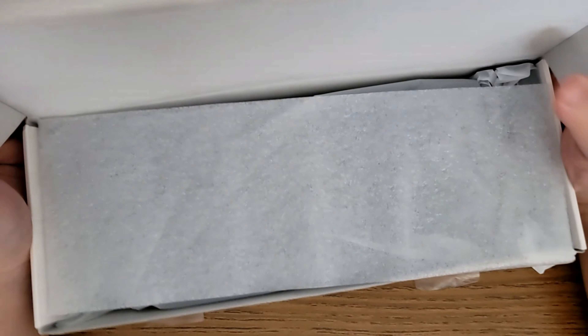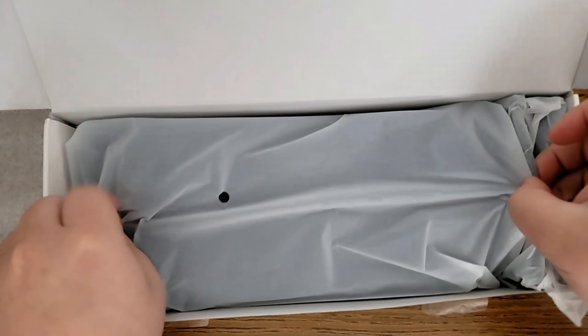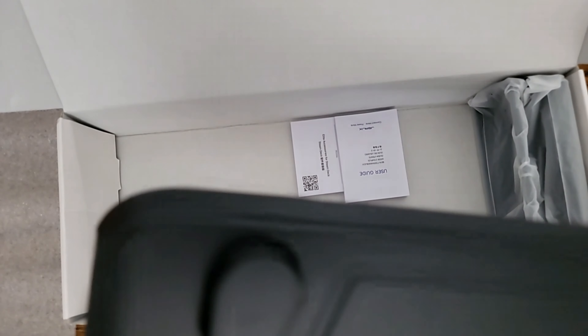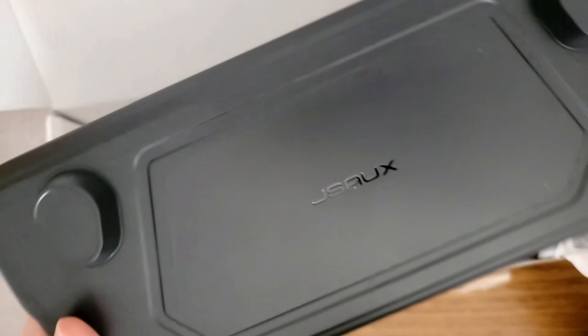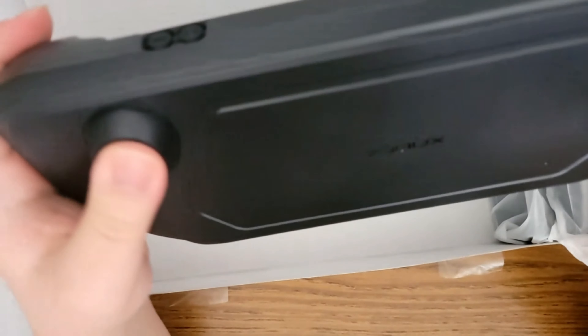Let's go ahead and unbox the case. The unboxing experience is standard fare — nothing too special, but nothing bad either. The case slips over top of your Steam Deck, and it's also got a front cover, but all the magic happens in the back.